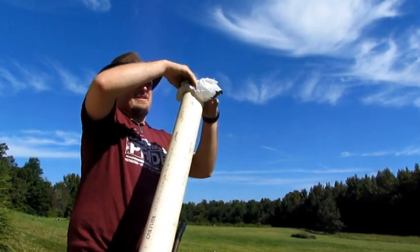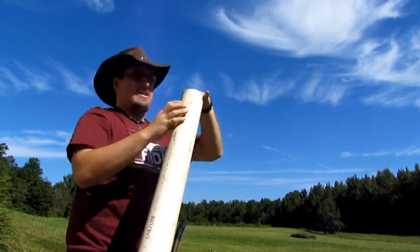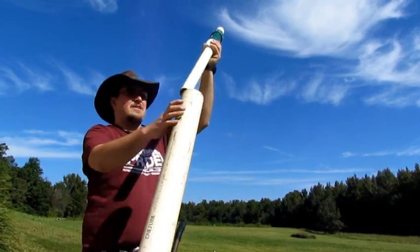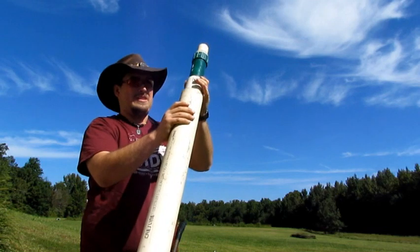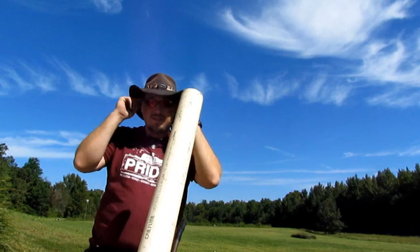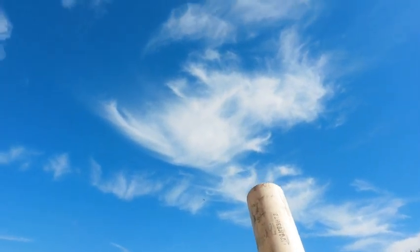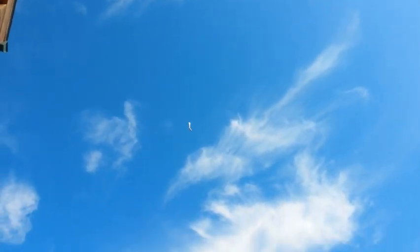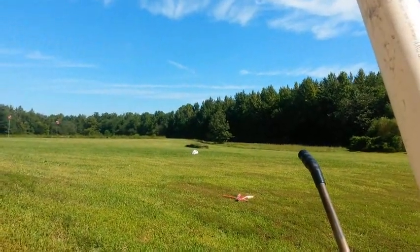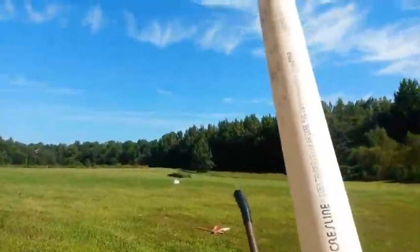Load it in. There we go. See what happens. 3, 2, 1 — and here it comes down. It hit pretty hard though. Let's go see what happened.